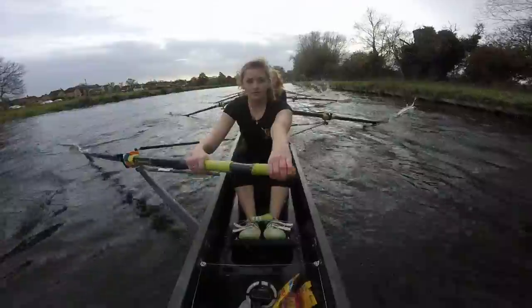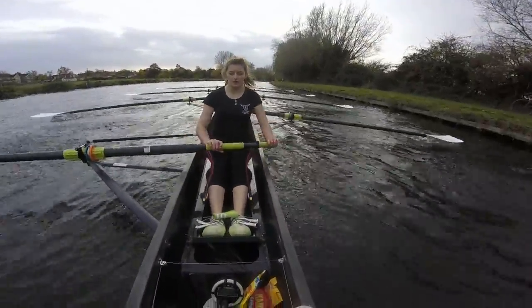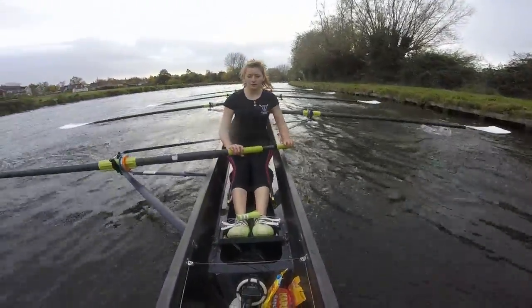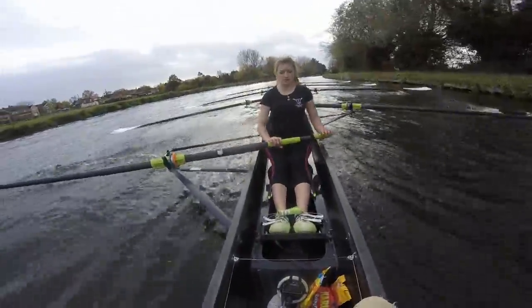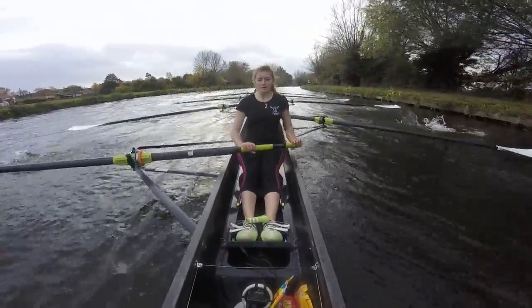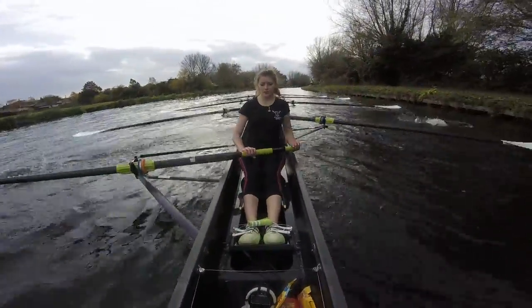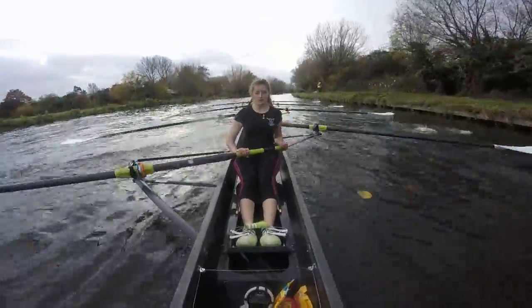Coming out of the corner ladies. We're going to do a big send on the legs. Squeeze it on. Don't rush. Don't let it get snatchy. Make sure we're looking for something solid to lock onto and hang off it. Off the front ladies, out of the corner. We're going to do a stride for five — lengthen it out, push the cover, send it on the legs. Ready, keep it tall, keep it together.